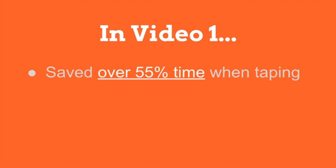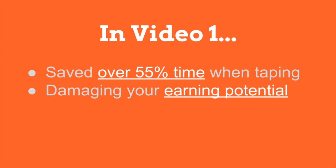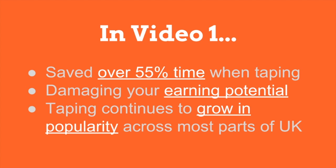In video one, I shared with you how using the right tools allowed our resident expert, Mick Allen, to save over 55% of the time it took to complete a taping job when using taping tools over doing it manually. More importantly, if you don't have the ability to compete at this level, you could be damaging your earning potential as taping continues to grow in popularity across most parts of the UK.